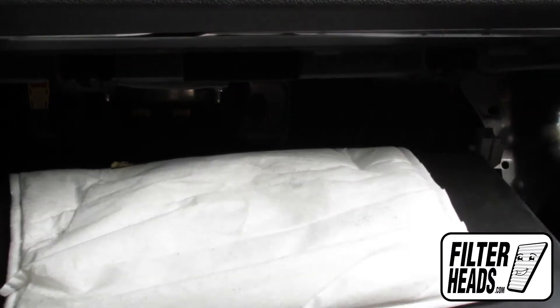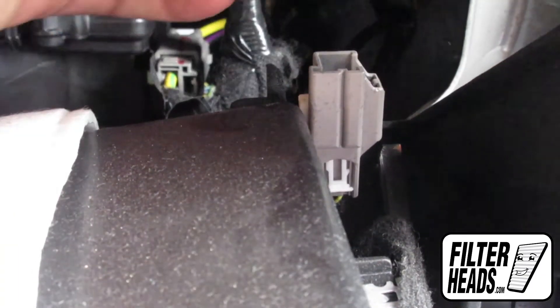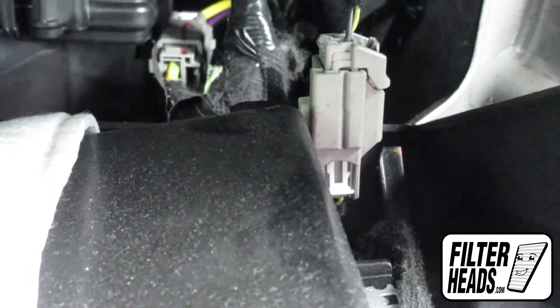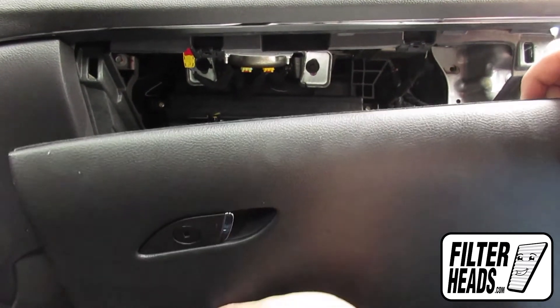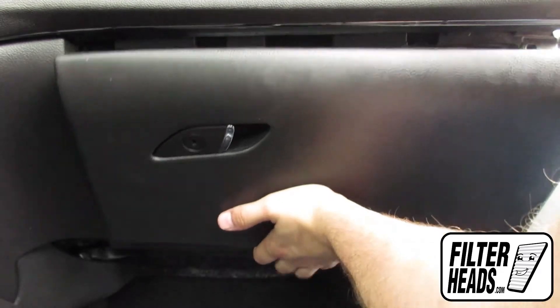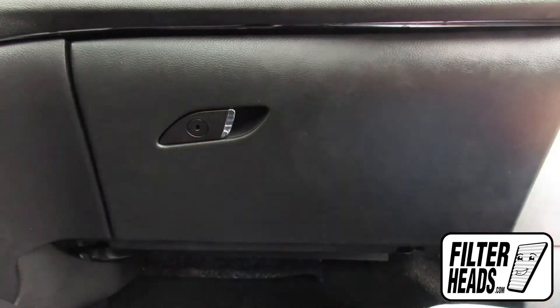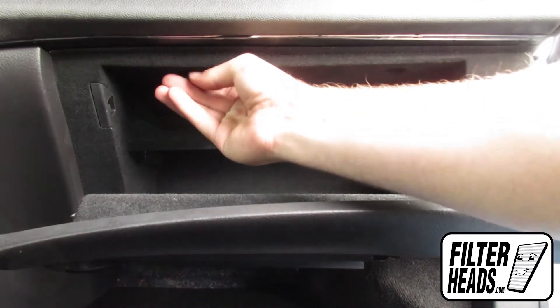Reinstall the glove box light. Reinstall the glove box assembly by aligning the tabs with their catch. Reinstall the two bolts.